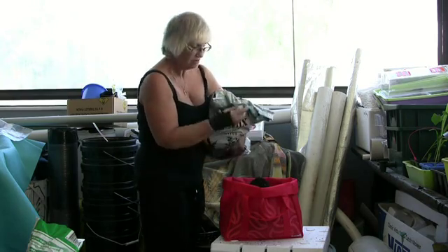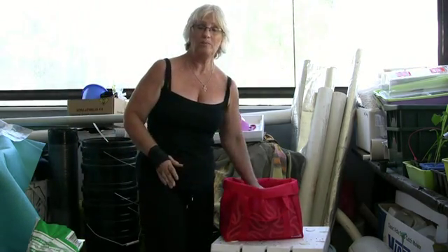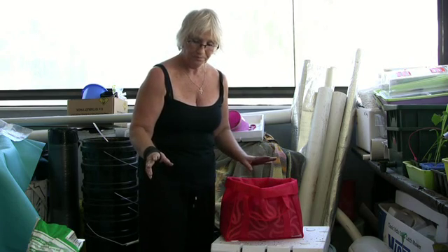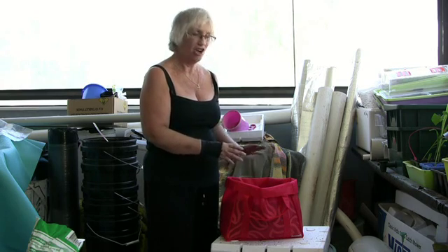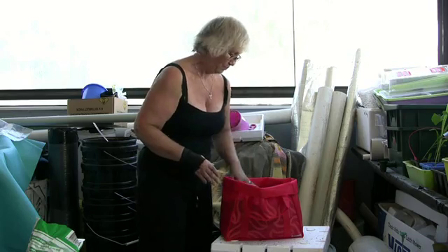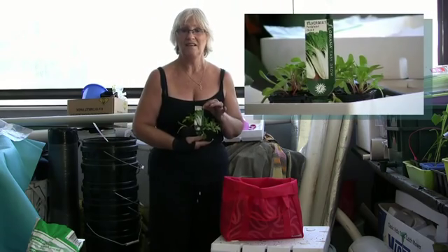Okay, that looks a lot better. Remember to leave a little bit on the top so that you could put your wood chips and any other type of light material on top. We're using silver beet today so it'll be interesting to see how quickly these grow. We haven't done silver beet before, so this is an experiment for you and for us.